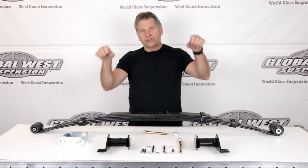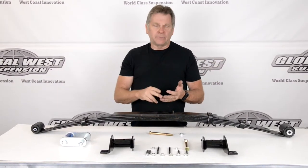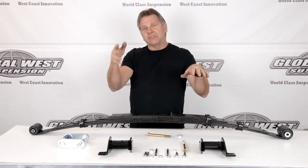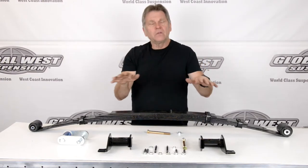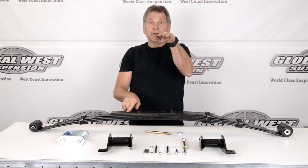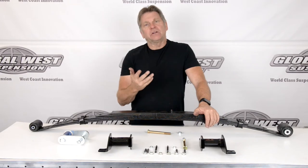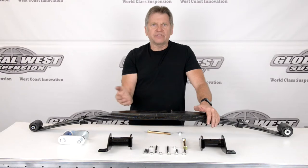Normally what happens in a leaf spring application when you've got your bushings — there's several brands like Delrin, poly, rubber, whatever — when a car goes around a turn or goes over bumps where one tire hits a bump and the other doesn't, the differential has to be able to pitch. A leaf spring resists a lot of that movement because you've got this flat leaf with a bushing in it, and it doesn't like to do that. That's one of the reasons in road racing and autocross where a lot of people want to get away from leaf springs — because of that bind condition. It really does go into a slight bind.